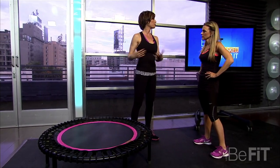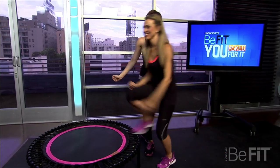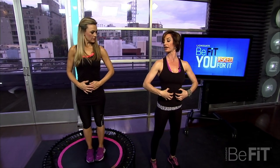Rebounding is an excellent alternative to that. This is actually from my house — you can put this in front of the TV and rebound, even if you just do 20 high jumps. And it's fun! If you're doing just an easy bounce, start with your hands on your belly so you can feel your core engage the whole time.